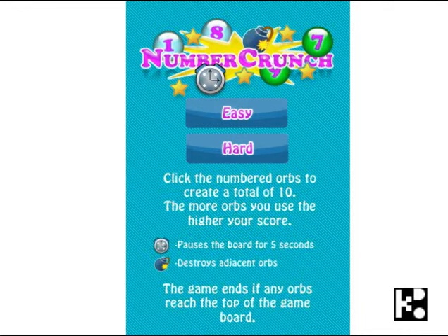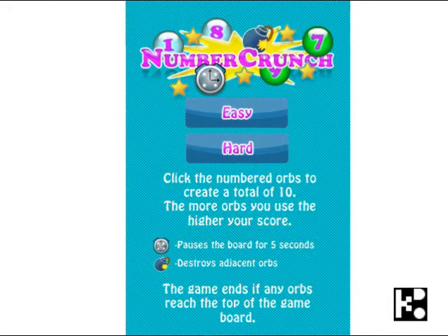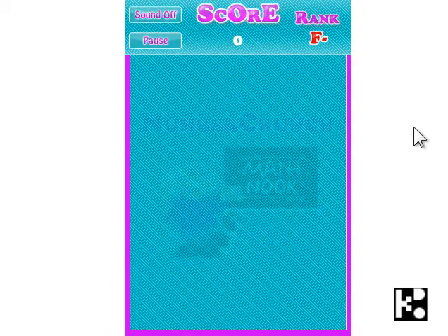Hello kids! This is a very good game called Lumber Crunch. It's not an easy one. All you have to do is to start at an easy level.